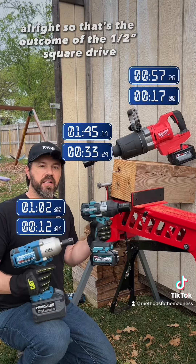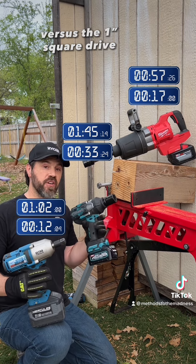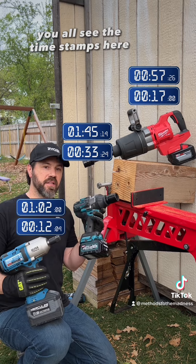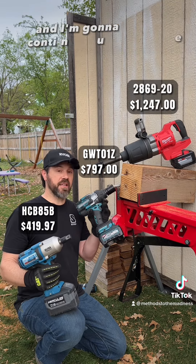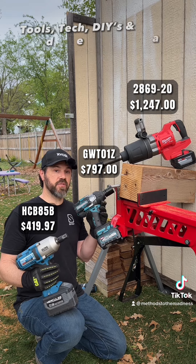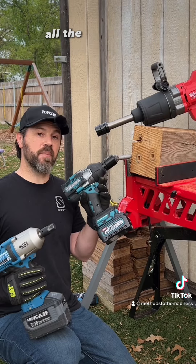Alright, so that's the outcome of the half-inch square drive versus the three-quarter inch square drive versus the one-inch square drive. You can all see the time stamps here, and here are the price differences. Let me know what y'all think in the comments, and I'm going to continue to make these versus videos — tools, tech, DIYs, and deal videos as well. Stay tuned, until next time, all the best to you and yours.